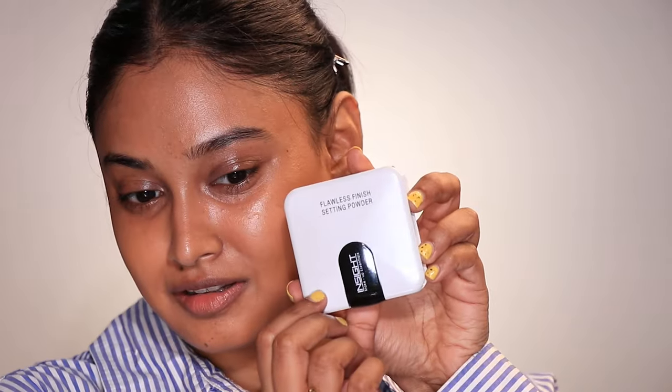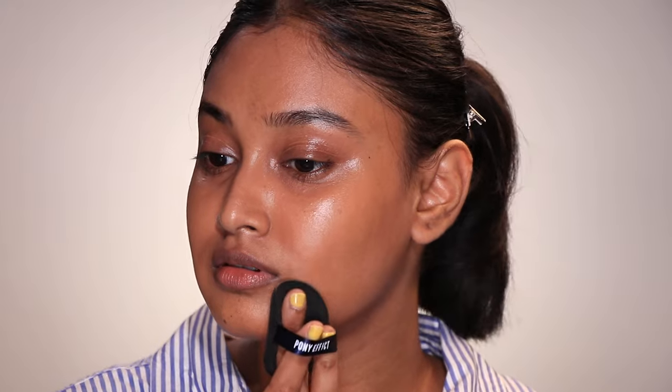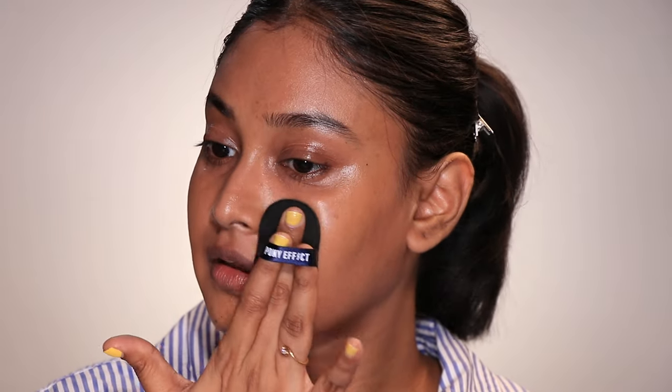I'm a lazy girl and the fact that I don't have to dampen the sponge made me happy. To set this base I used a cute compact powder from Inside Cosmetics — their Flawless Finish Setting Powder in MN35. Such convenient packaging! The cushion puff also worked really well with powder-based products, which I thought was interesting.